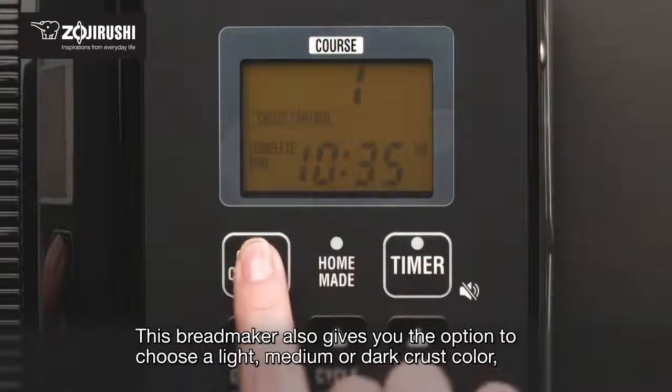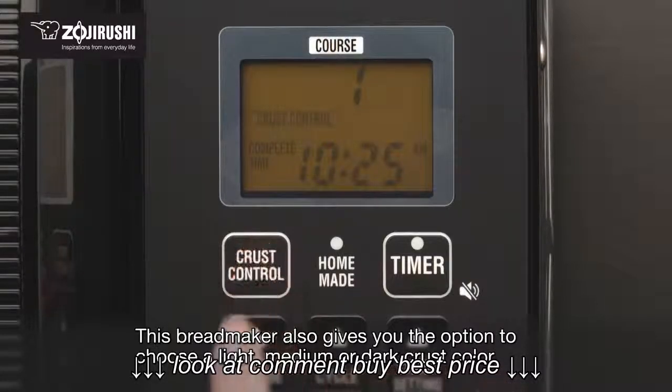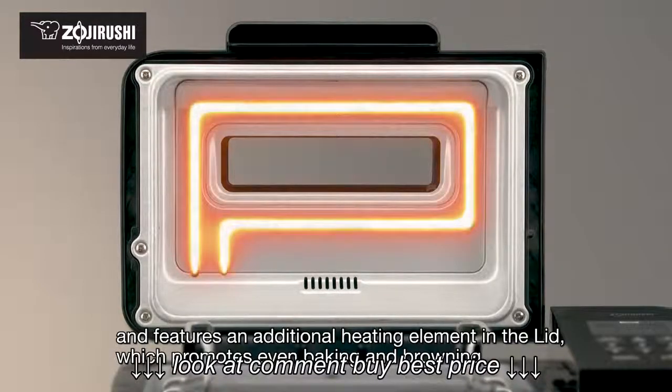This bread maker also gives you the option to choose a light, medium, or dark crust color, and features an additional heating element in the lid which promotes even baking and browning.